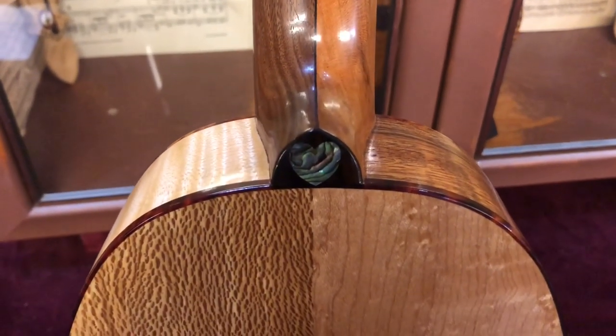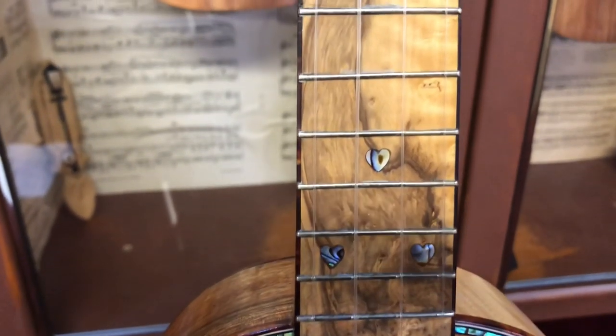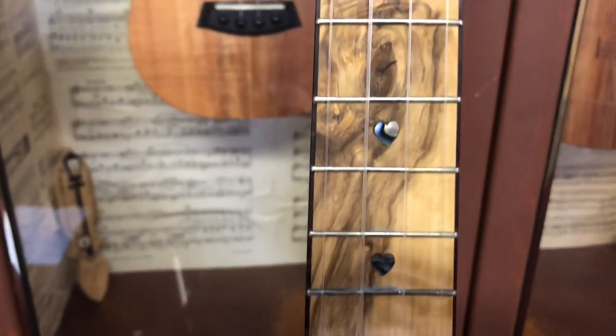The fingerboard is spalted boxwood which is 300 years old and came from an estate close to Phil Davidson in Gloucestershire.